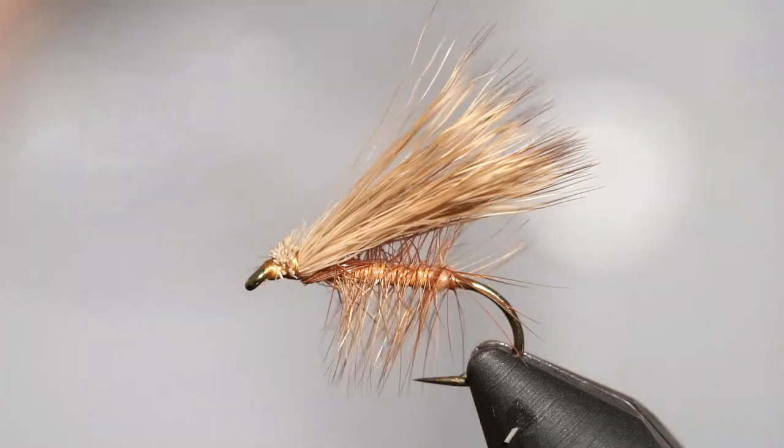In fact, this one on the vise right now was tied with deer hair, but I do have elk hair and we will tie one tonight using the proper material. The only other things we need are just dubbing, some hackle, and thread. Dry fly hackle is optional, but it does help it float even more.